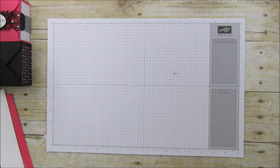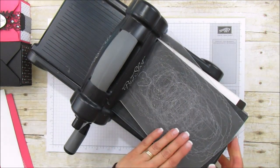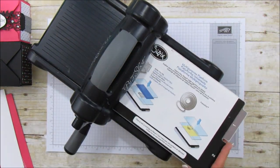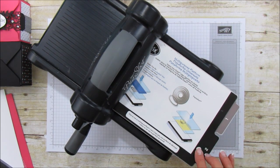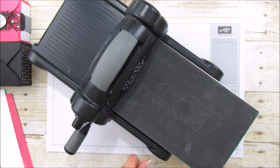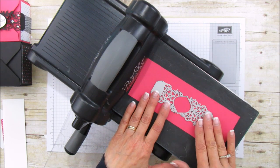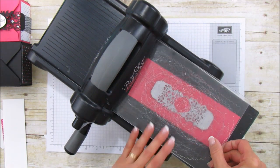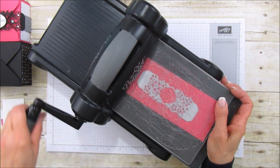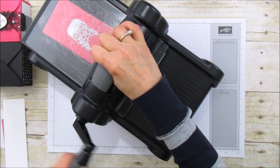I'm going to show you how to use the framelit or thinlet. On this one I'm using our multi-purpose platform set to two, and then I'm using our Precision Platform — this is the key to cutting out these really detailed shapes. I'm going to put down my Melon Mambo and my little detailed banner and send that through, going over it and then coming back.